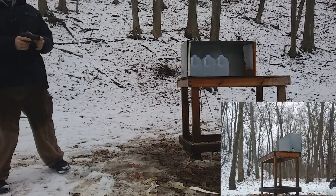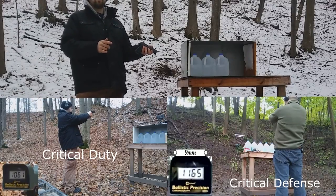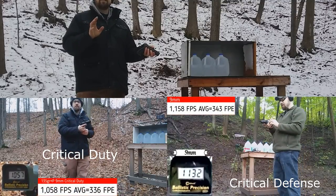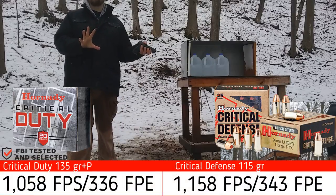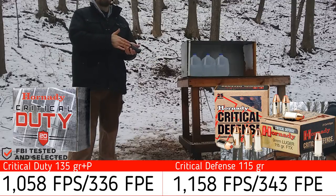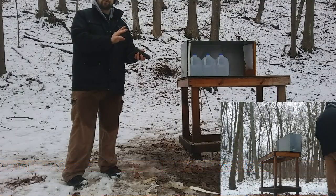First up is the critical defense — this is a 115-grain, rated at 1140 fps, and I actually got 1158. The critical duty was rated at 1115 and I was actually getting 1058. However, the energy was almost identical between the two — 343 foot-pounds for the critical defense and 336 foot-pounds for the critical duty. So it should be a pretty fair test with essentially the same energy.